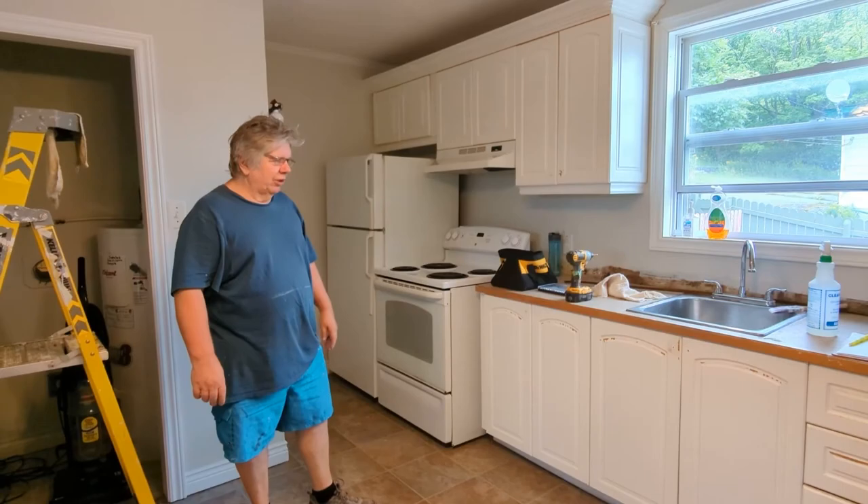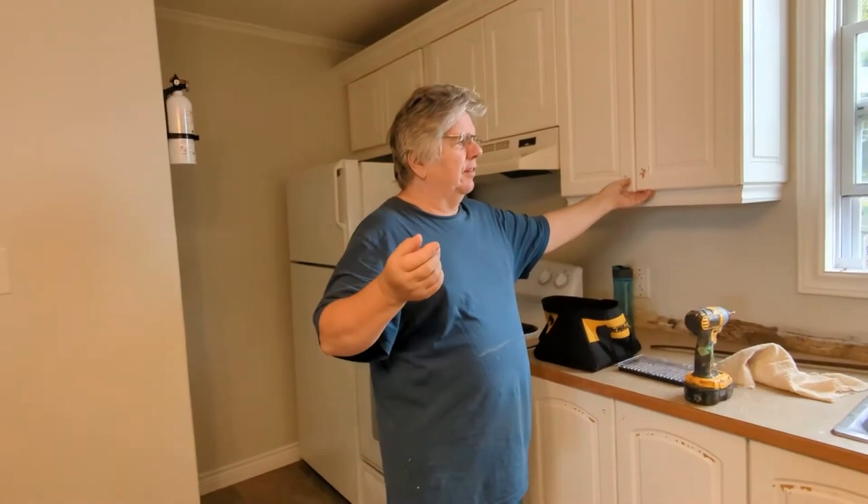We're here today to talk about longevity of paint. Sometimes people get a lot of bad advice — they say the word latex or water-based and that it won't last for a kitchen.